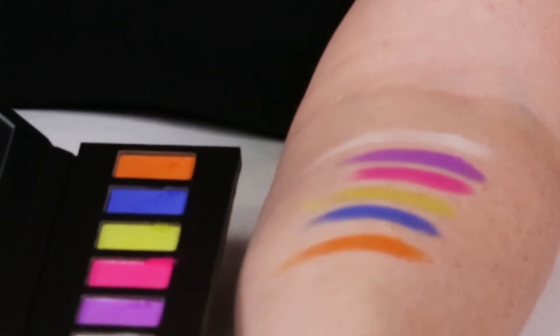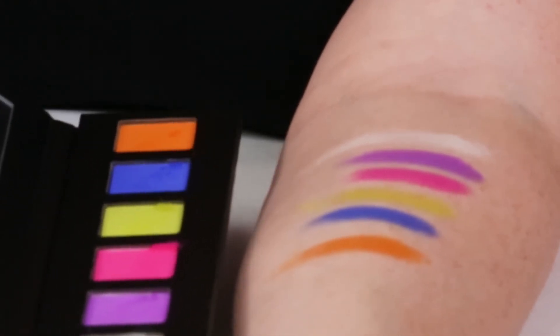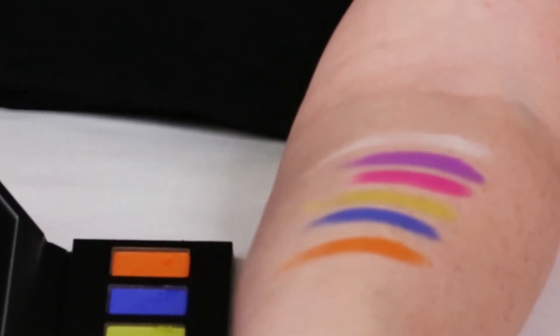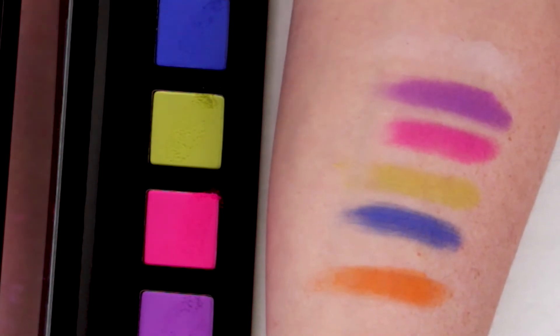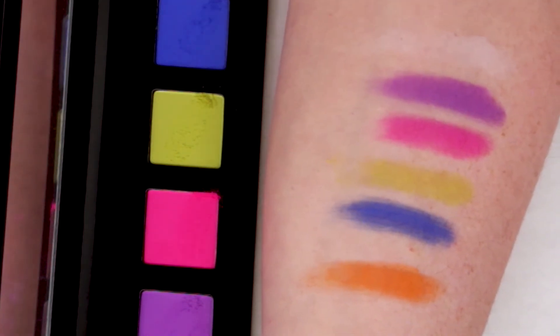In terms of the other colors, the blue is amazing and the orange is also very pigmented. The only issues are a little bit of fallout with some colors, and the white is kind of almost a throwaway — it's like they needed something else to fill the palette. Maybe people do use it as a base, but I typically just use a creamy eyeshadow primer and then start with my colors.